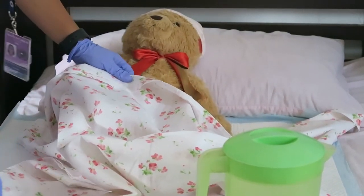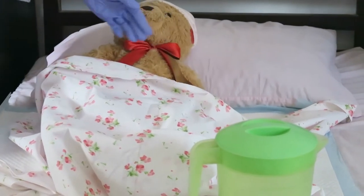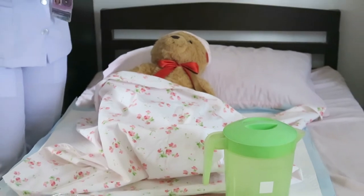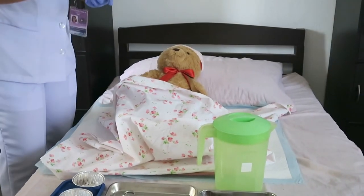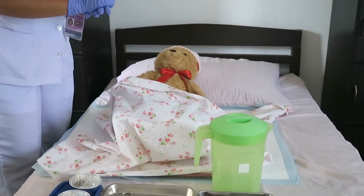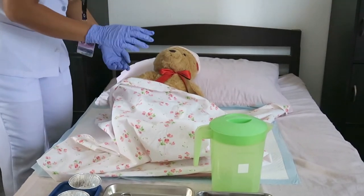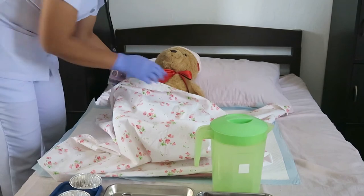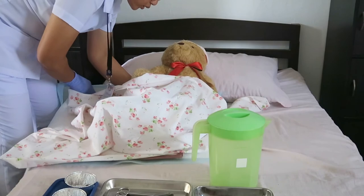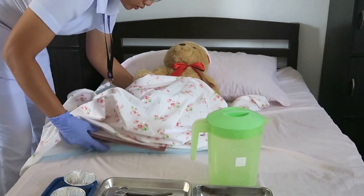Now that I am done cleaning the buttocks of our patient, I am going to remove the draw sheet. The draw sheet will go to the damp area. Ma'am, you can now lay down again. I will remove your draw sheet — one, two, three.